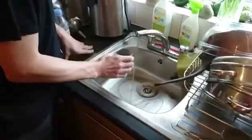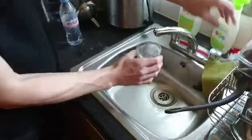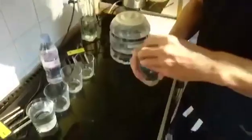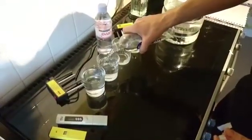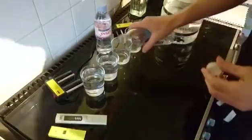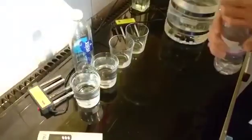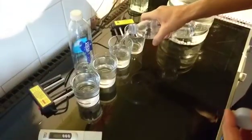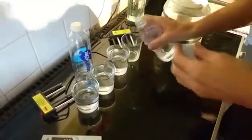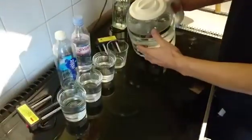I'm going to do a water test — electrocoagulation. We've got tap water, Smart Water made by Coca-Cola, Evian, and distilled water straight from the distiller, distilled last night.